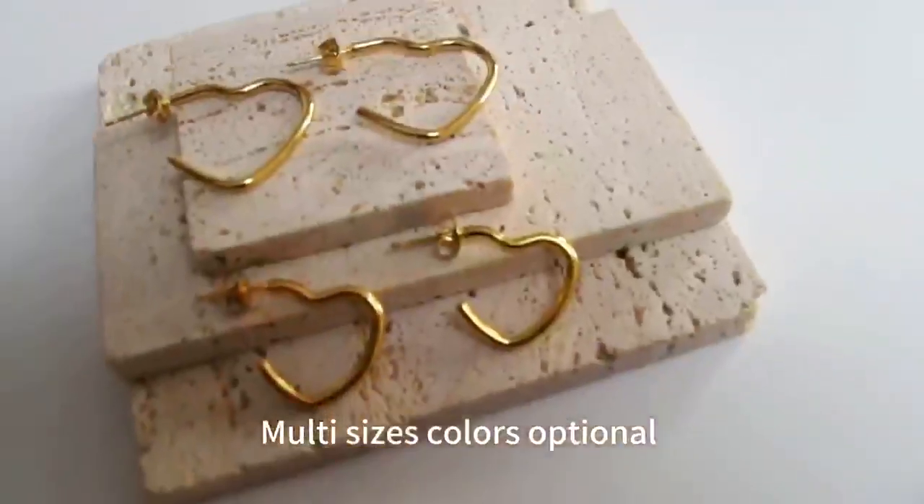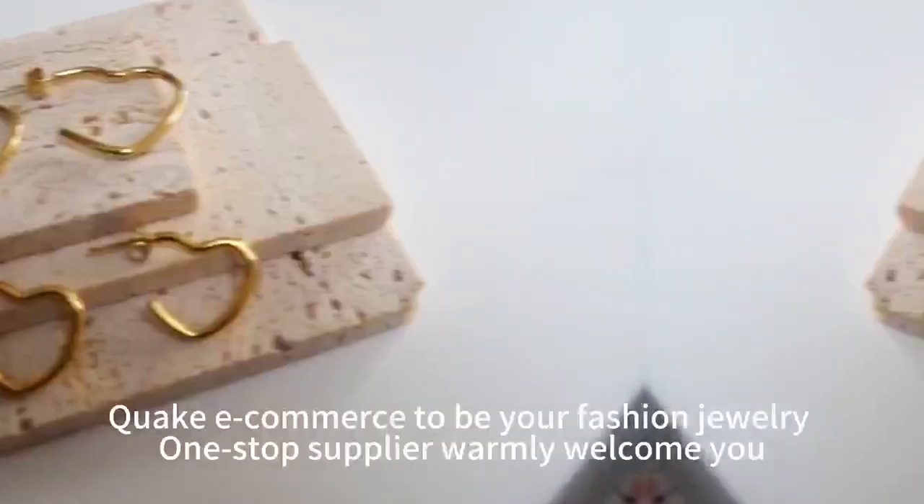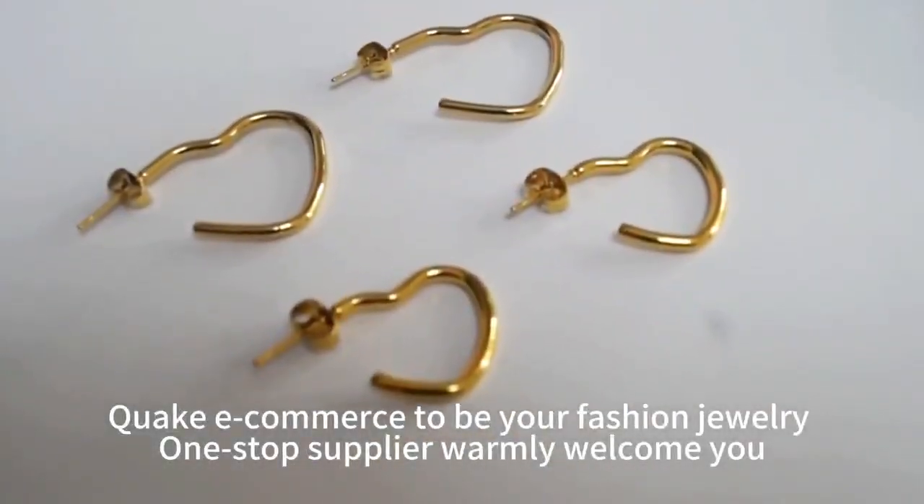Multi sizes colors optional, quick e-commerce to be your fashion jewelry, one stop supplier warmly welcome you.